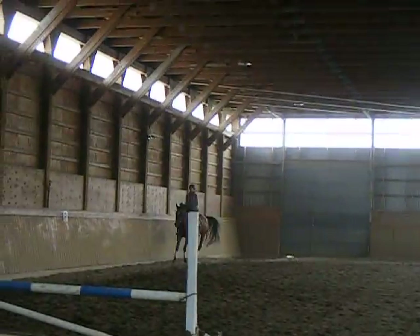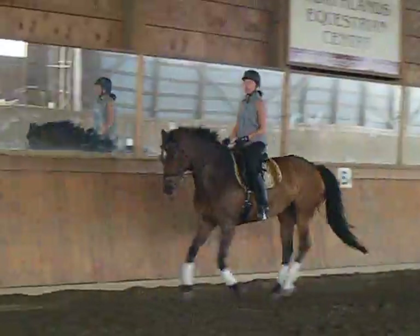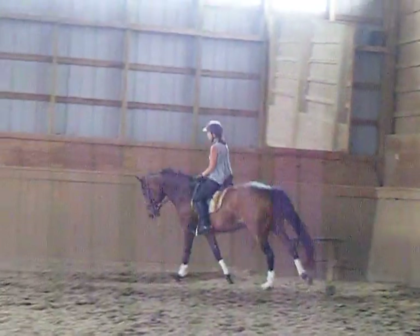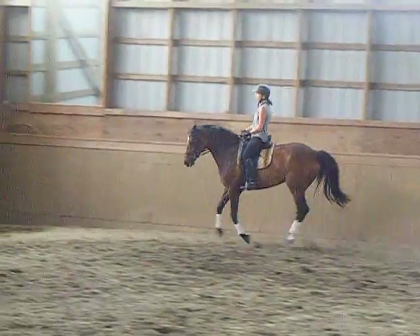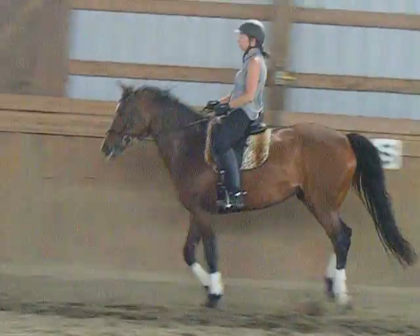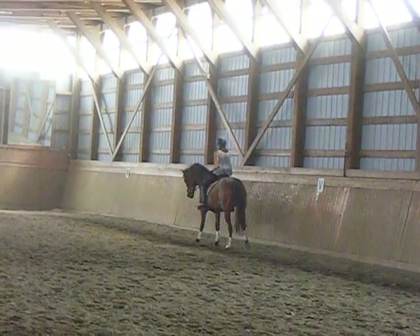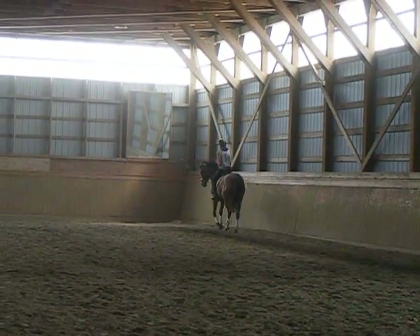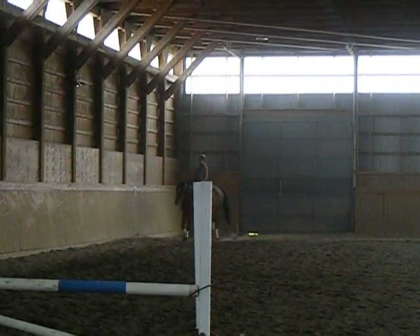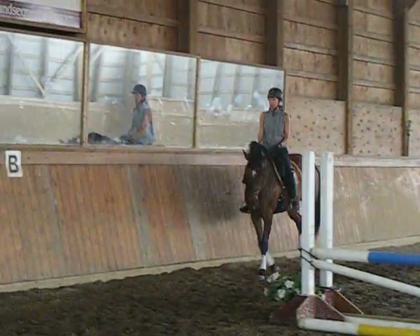Now using shoulder-in, you're going to shorten the stride. Keep your inside leg forward, heel stretched down. You want to use those shoulder-ins to make her come underneath a little more before we do any real counter-canter.